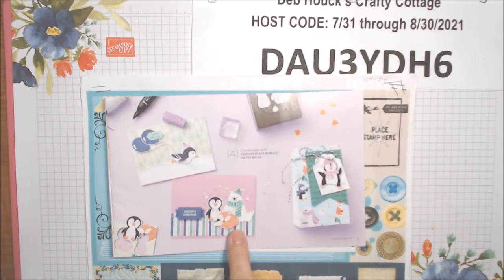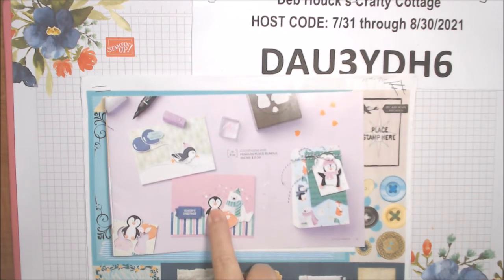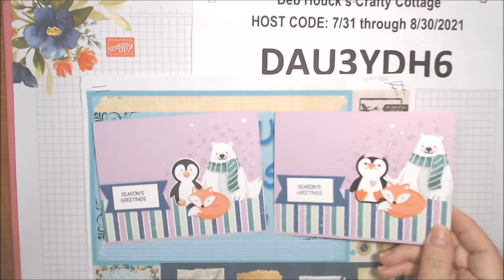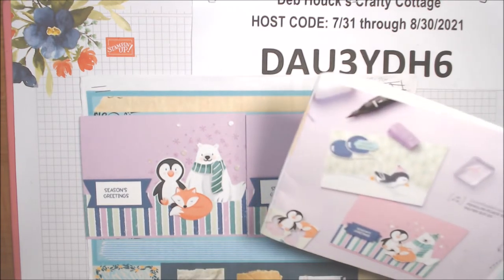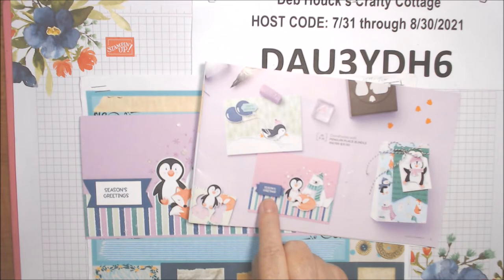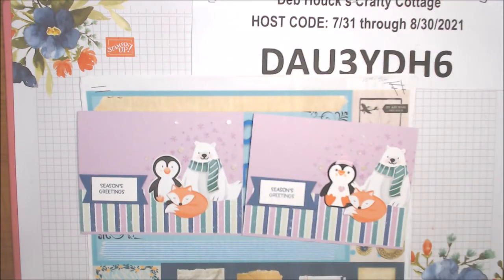I punched out this little penguin from the paper and then fussy cut the fox and the polar bear, and I made two of those. Here are my first two cards. The main differences from the brochure design: they used little sequins, which I have but didn't use; they heat embossed 'Season's Greetings'; and it looks like they used a stitched rectangle, but I just used a scrap of white paper.